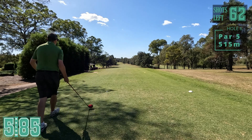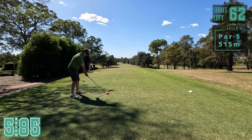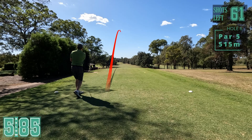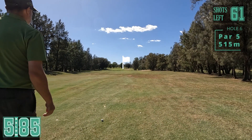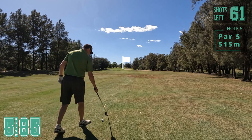Par five now, long one. Wind right behind us so I'm just going to try and let one fly here. That is very good. Great drive here, nearly 300 metres again. 220 out.